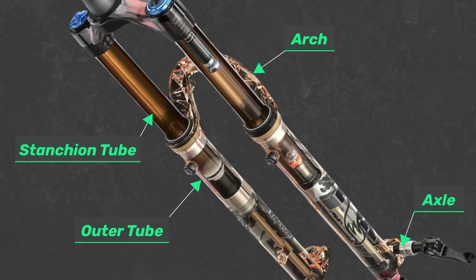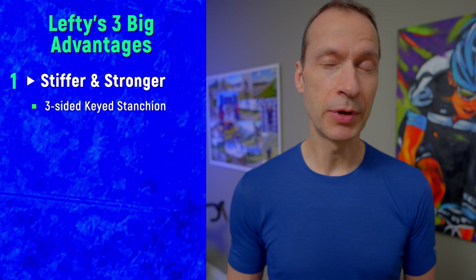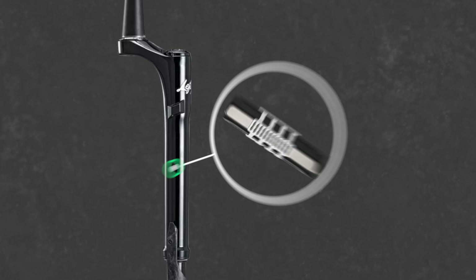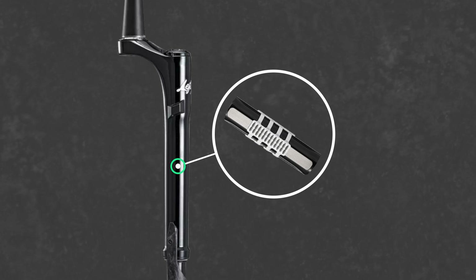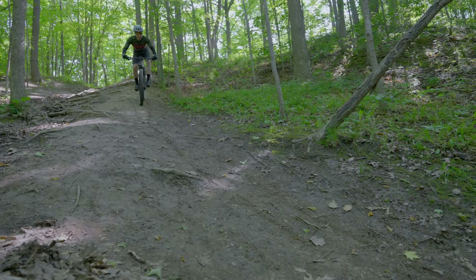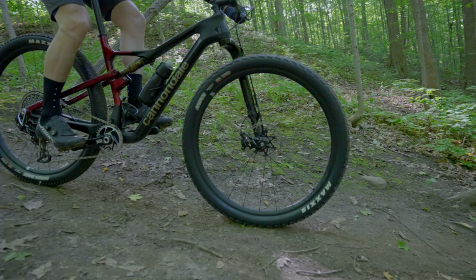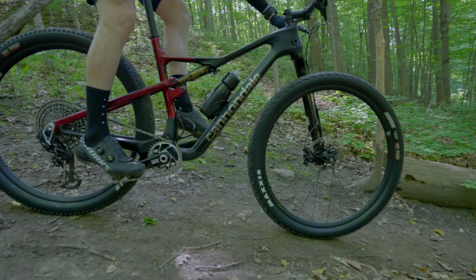Traditional forks attempt to solve twisting with the fork arch and axle, which kind of fixes it but not perfectly. Since the Lefty is single-sided it can't rely on an arch or axle for this, but it has a better solution. The Lefty Osho stanchion is three-sided, which keeps the stanchion moving in perfect alignment with the outer fork tube. This torsional stiffness reduces front wheel deflection and improves steering precision, which you really do feel while riding.